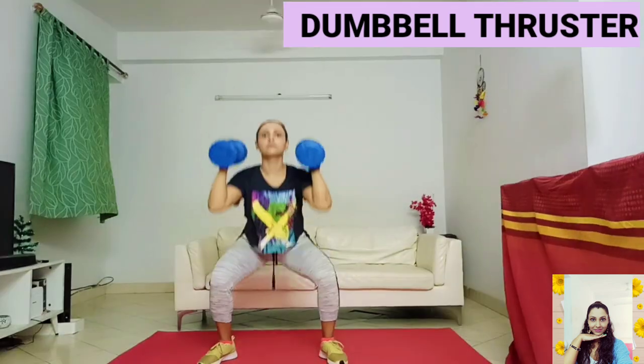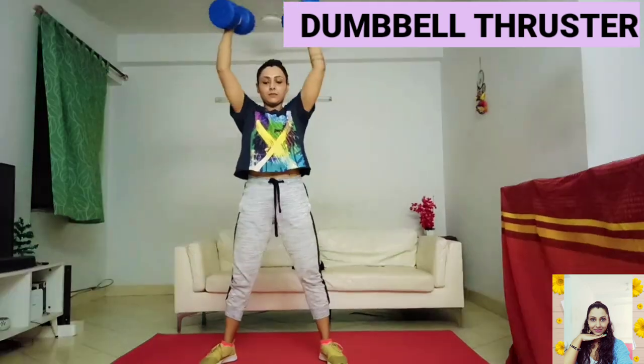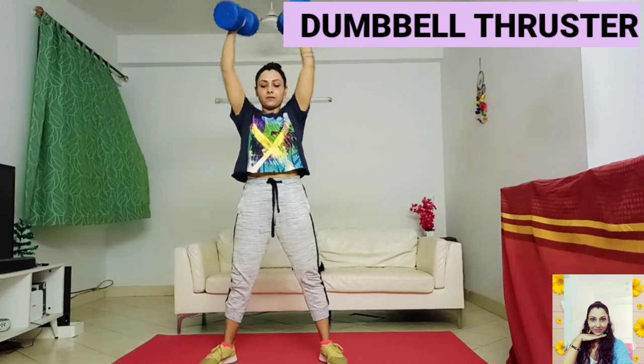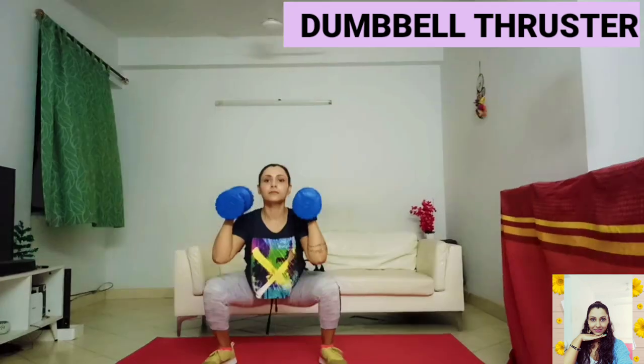Thrusters help improve coordination, balance and muscular endurance. They help you gain both upper and lower body strength by working the quadriceps, glutes and shoulders. It also helps you to develop a strong core.